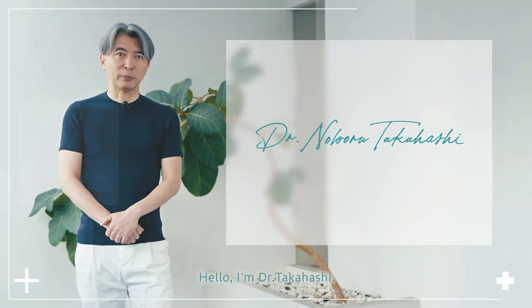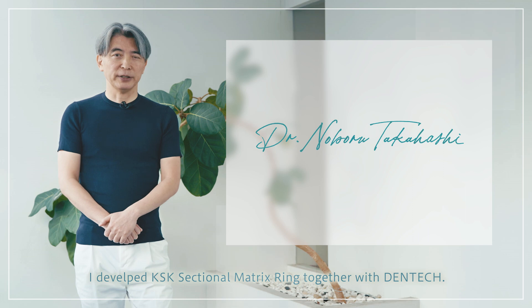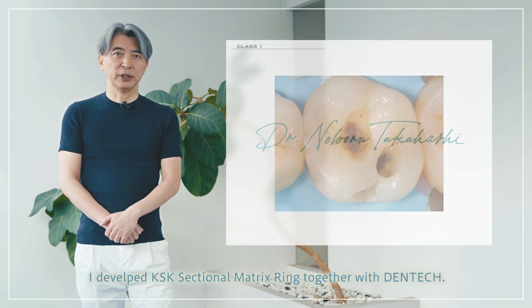Hello, I'm Dr. Takahashi. I developed the KSK sectional matrix ring together with Dentec.